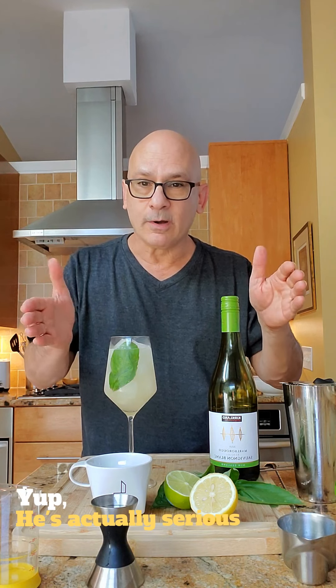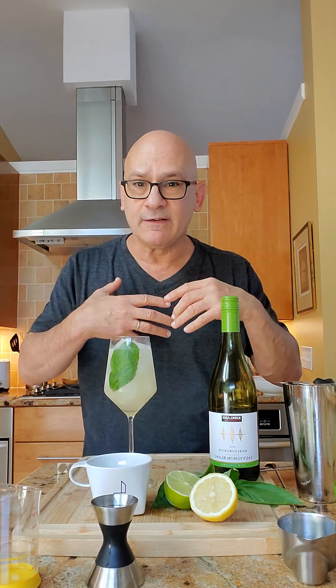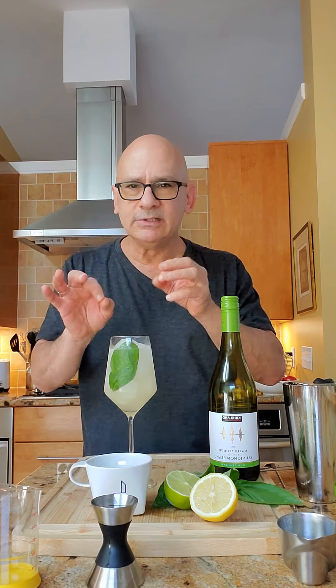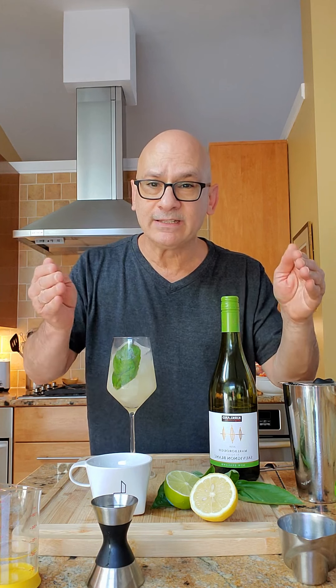First of all, you taste the wine — it tastes like Sauvignon Blanc at the core — but you get all this extra stuff: you get the lemon, you get the lime, you get the honey, you get the basil, and that little dash of bitters on top just makes it a complete drink. Most importantly, it's not gonna knock you on your butt — you could drink these all night. In fact, you should.